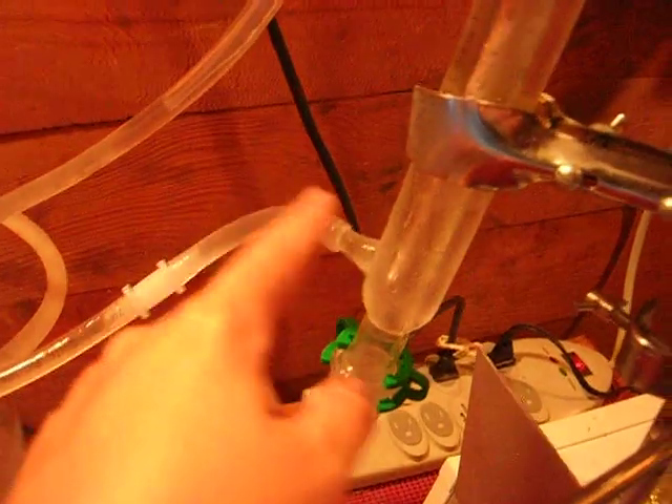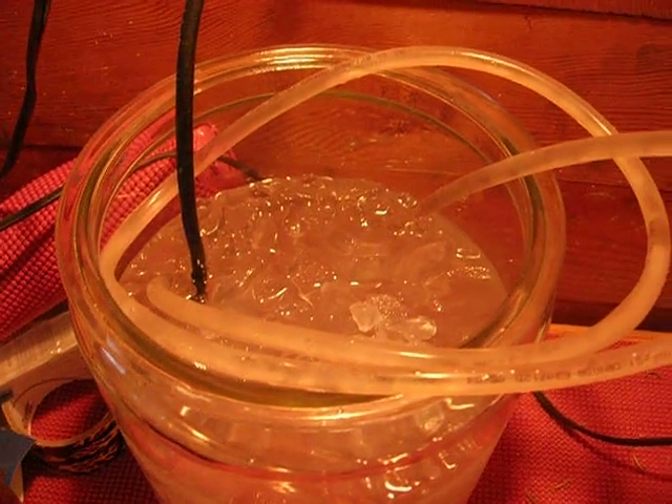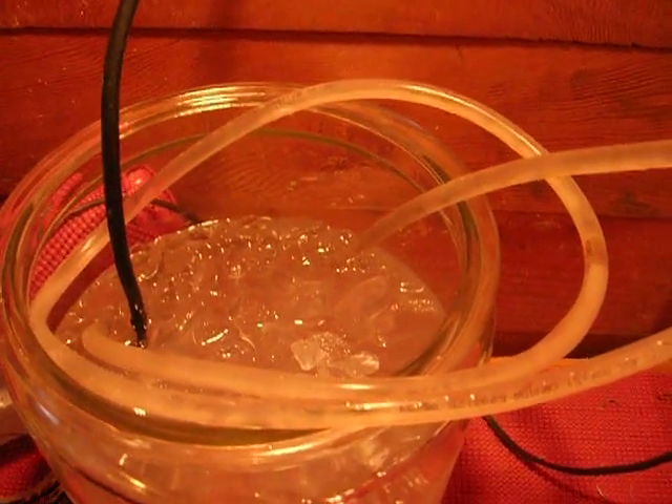It flows in the bottom and out the top. Basically, it draws a lot of heat off, which is why you fill that full of ice. You get all these little drippy bits running down the middle that you can see.